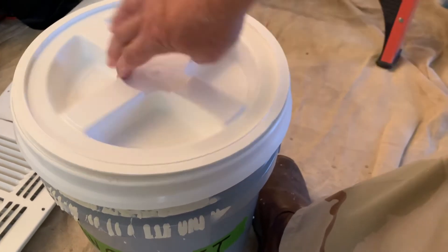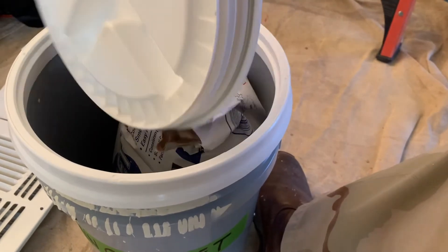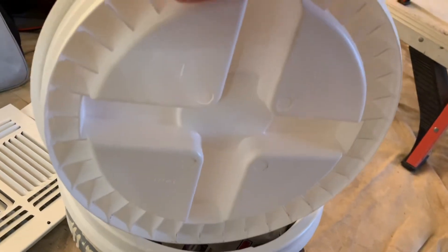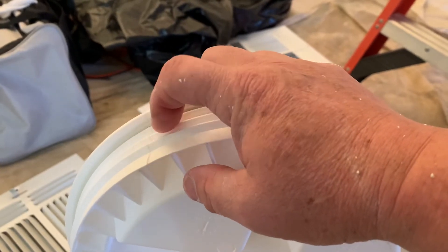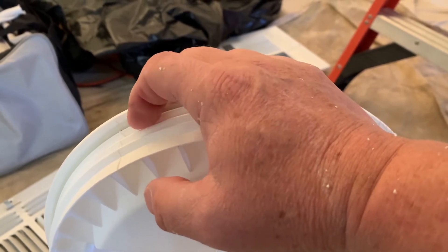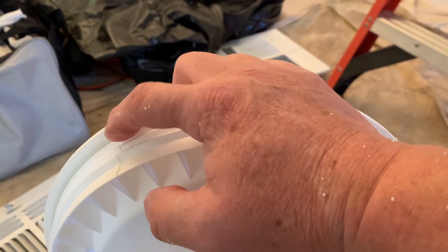So this one's pretty good. Like I said, it's called a gamma lid and it unscrews. It has a seal right here, and I watched another video where — I don't know if you can see this line right here — there was some extra material on here keeping the seal from sitting all the way down.